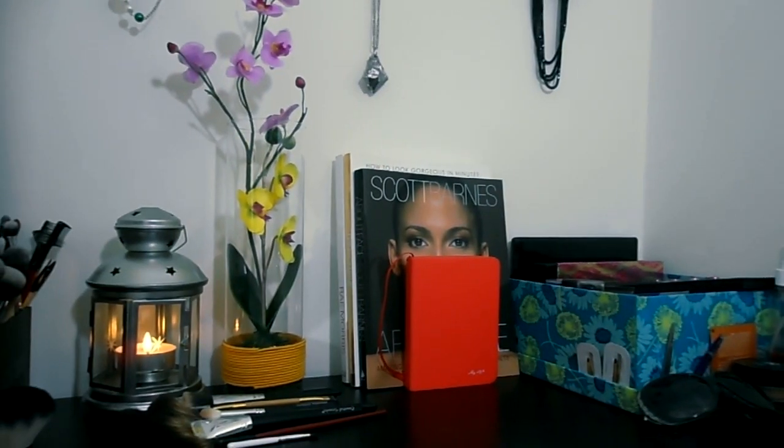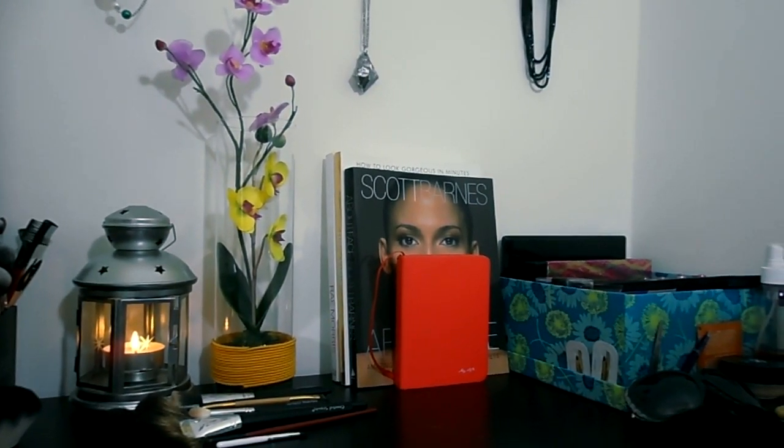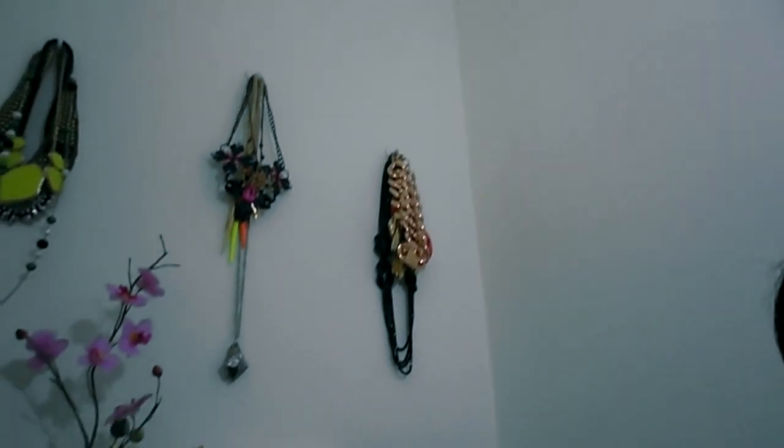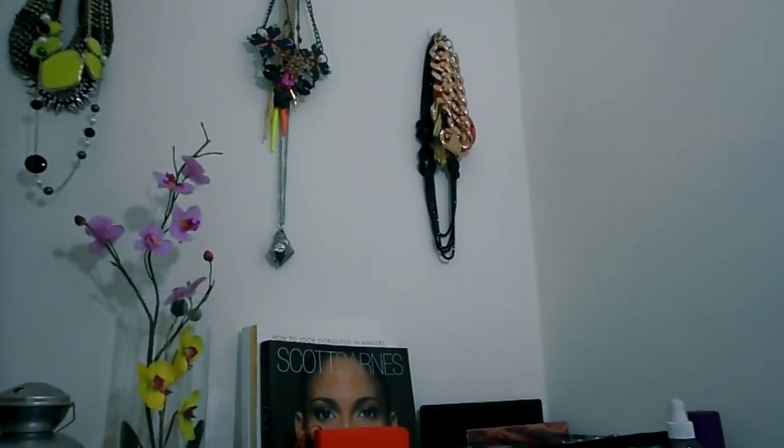I've been trying to arrange it in a way that I can be proud to show it off. I just wanted you to see what I did for if you have a limited space. Let me just move the camera closer so you can see what I have done. On the wall, you can see that's how high the ceiling is.